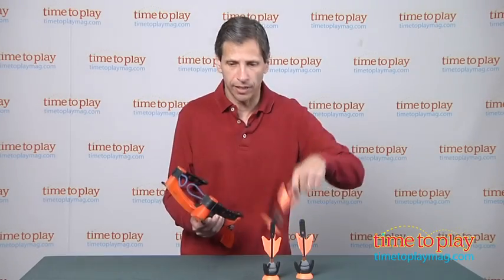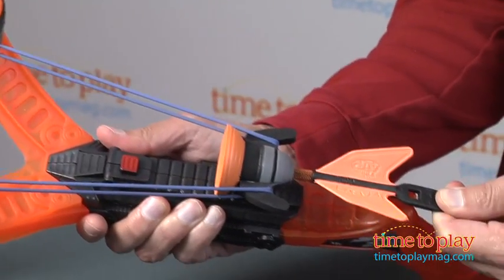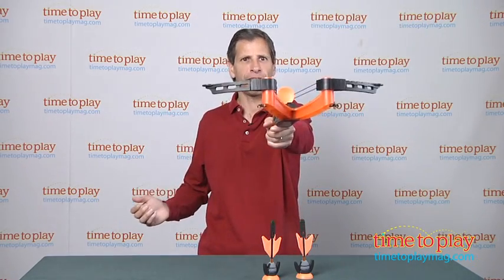Now how you do this is you take your Zarts, you put them through the loops, and you see this little empty square here — you're going to pull back and latch it on. Then you take a target and let's aim and fire.